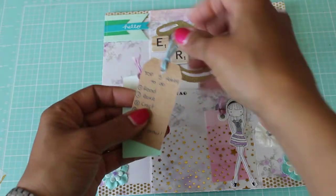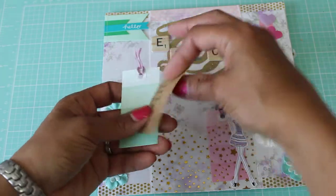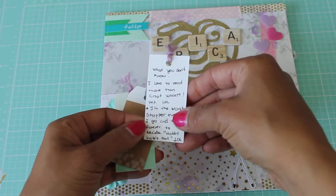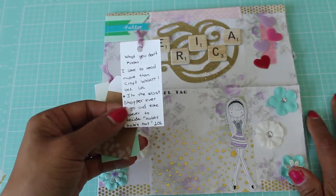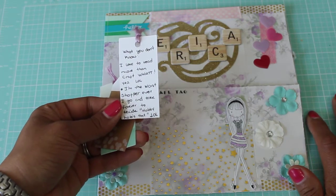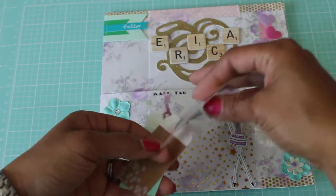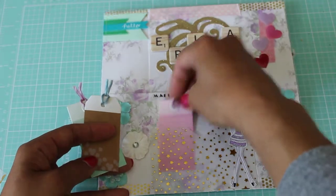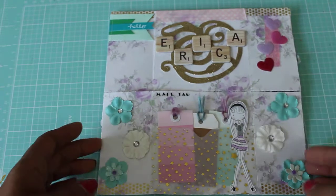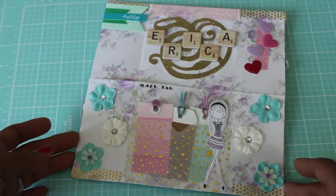And then this one says top five hobbies: read, bake, craft, TV, music — in that order. Super cute. I like how you did your little pocket. And it says 'What you don't know' — I love to read more than craft! I'm the worst shopper ever — I go and take forever to decide, hubby hates it. My husband actually loves to shop, and I think he likes to shop more than me, and that is dangerous.